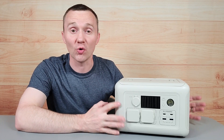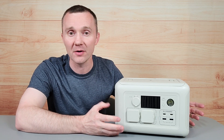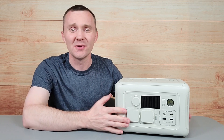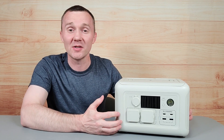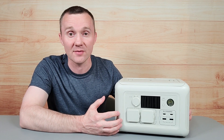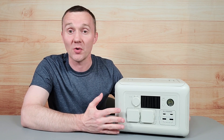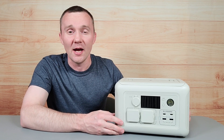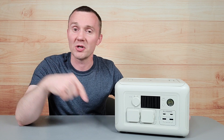Overall, this is a great unit to have for being prepared for a power outage or to take on a camping trip. It will definitely keep your phones, tablets, and laptops charged. I especially love the UPS feature for keeping things running if the power goes out — that's a great feature. If you're interested, I'll leave links down in the description below.